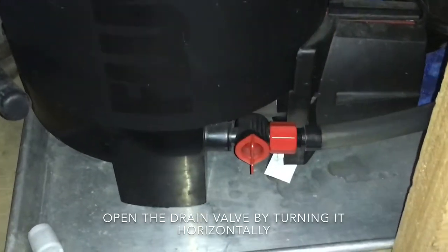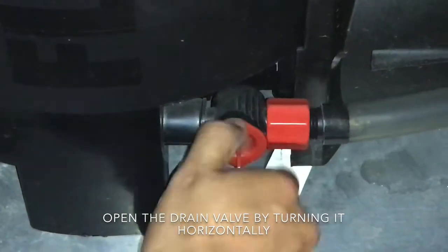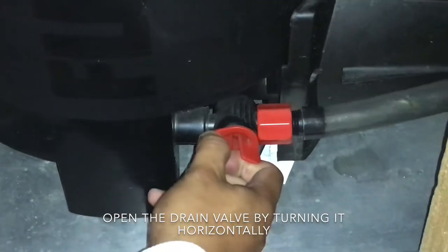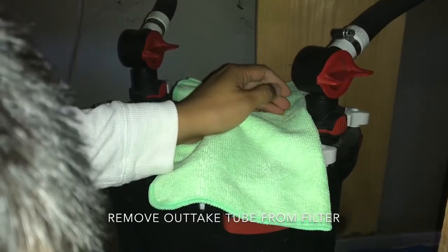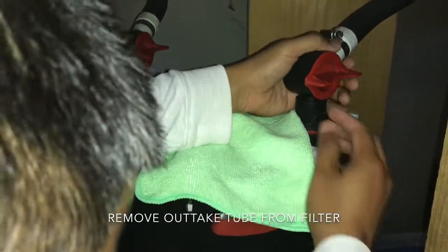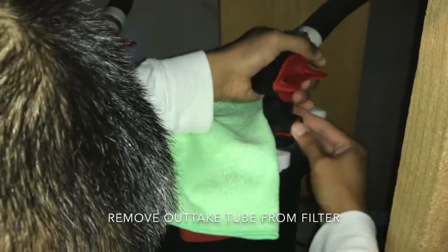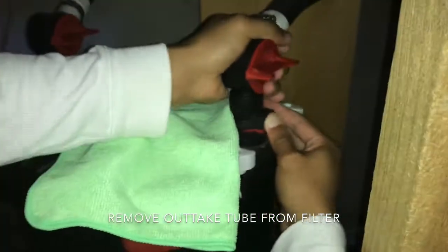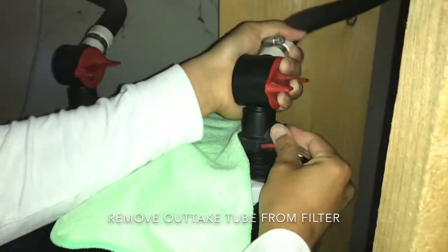Make sure the end of the hose is in a bucket to collect water. Now we open the drain valve by turning it horizontally — this will let water from the canister filter drain out into the bucket. Once we open the outtake, remove the outtake tube from the filter. Be sure to have a towel in hand as this process can have some water dripping. The air coming from the outtake hole will then cause water to move out of the canister through the drain hose.